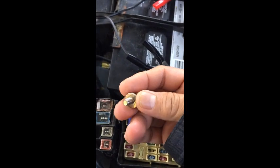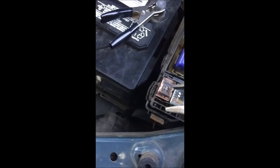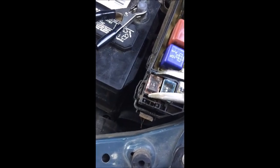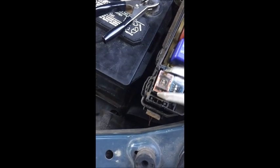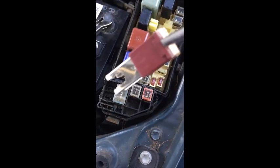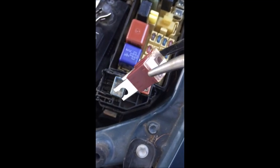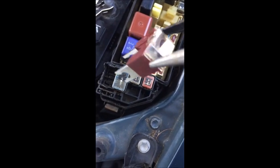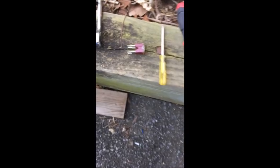Okay, so we got that off. Now we can very easily pull this out — it should come off no problem. See where the screws fit in? That's why you can't just pull it out without unscrewing. Now let's go get our new fuse, which is right there.